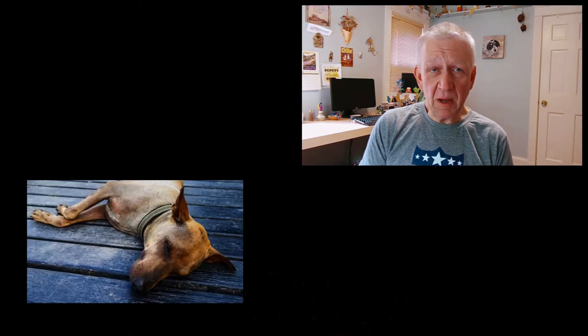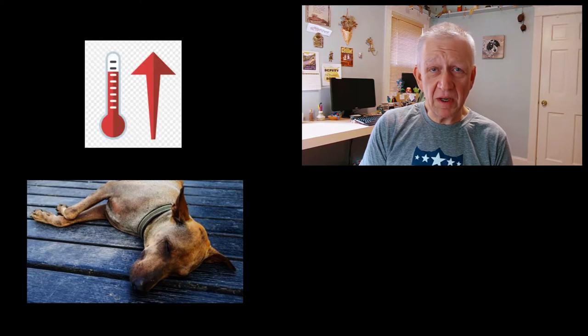Malignant hypothermia is the most common symptom of toxicity, indicated by a rapid increase in body temperature, heavy breathing, and restlessness. Normal body temperature for a dog is 102 degrees Fahrenheit, but with hops toxicity it can quickly rise to above 105 or even 108 degrees Fahrenheit.